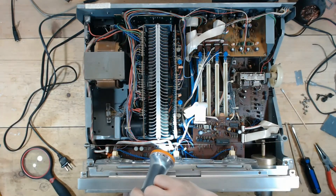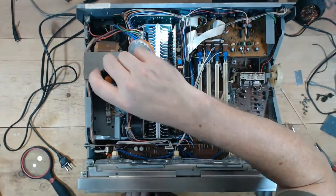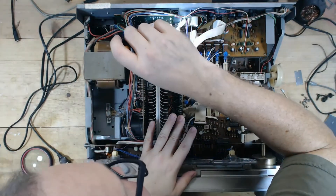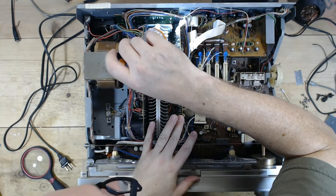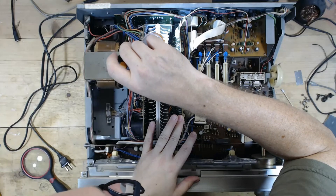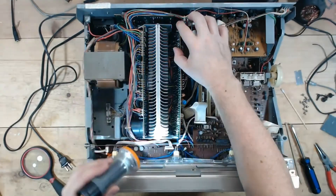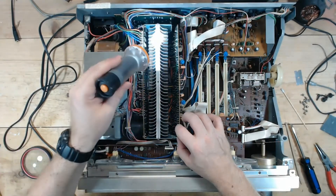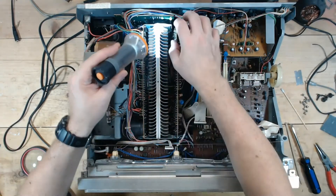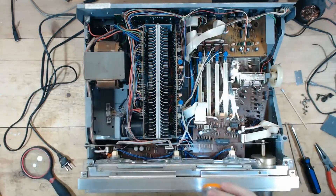According to the owner, this has not been powered on for quite a few years. I can hit all of those solder joints. It looks like this one may have been worked on before, while this one does not appear to have been worked on. Maybe somebody touched that up once before — I can't really tell.